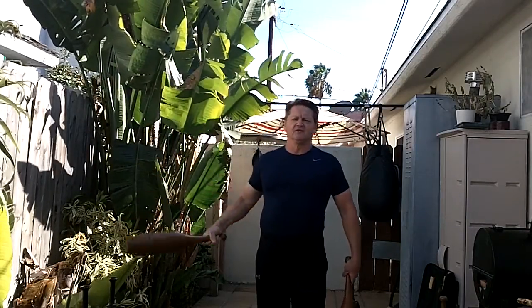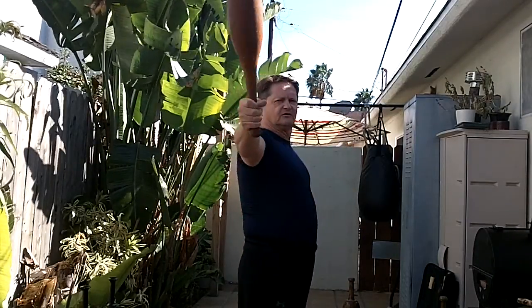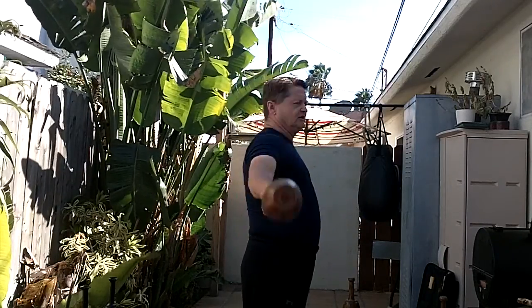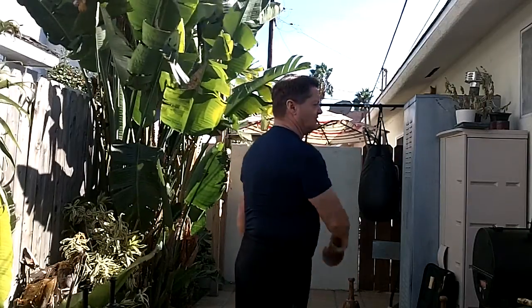If you want to start off with your hand up high and swing the club, that's fine — there's nothing wrong with that. From the side position, if you want to start here and come to this position, it's more of a British-style way of learning how to do this. I just happen to teach people close in to help them protect the shoulder a little better. And then as they get better, I suggest they move the club out and fully extend their arms.